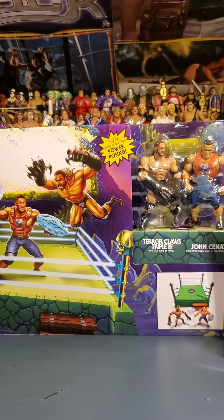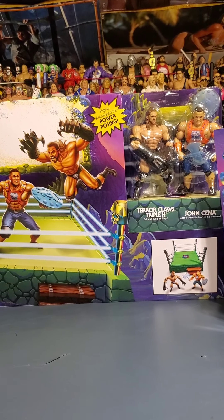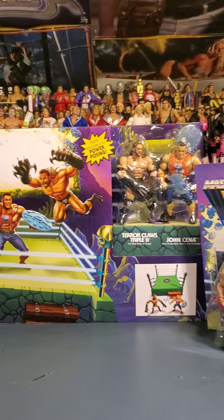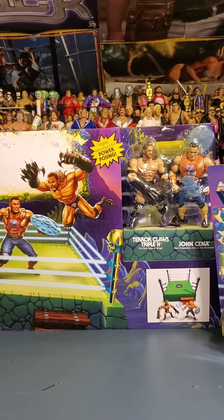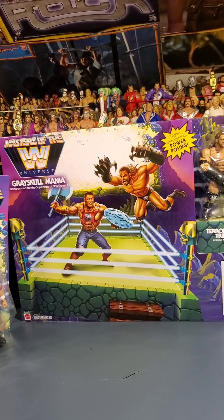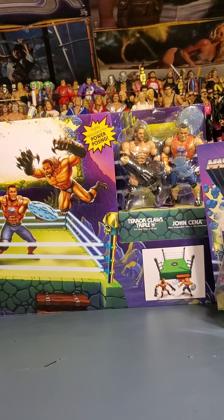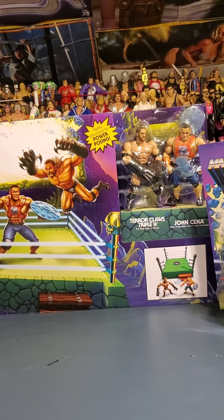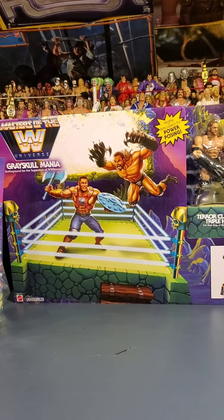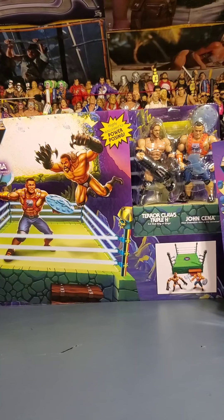These were supposed to be out around Christmastime but didn't really hit then, and I was worried I wasn't going to get them. My son actually found this for me right before Christmas — he called me up with a picture and asked if it was rare. I said holy crap, yeah, I've been looking for that. I PayPal'd him $30 and he bought me the ring. He even wrapped it for me for Christmas, even though I already knew it was coming. I liked it so much I bought two of them — a few weeks later I found one on the shelf myself.